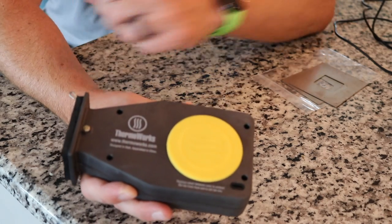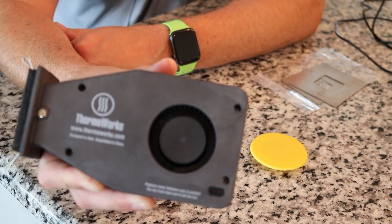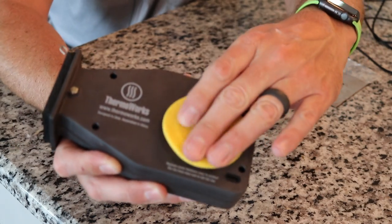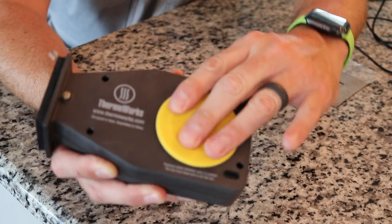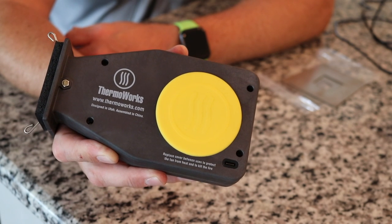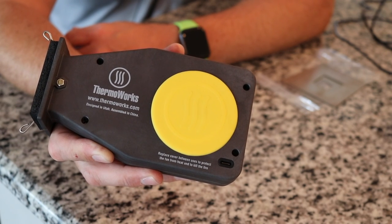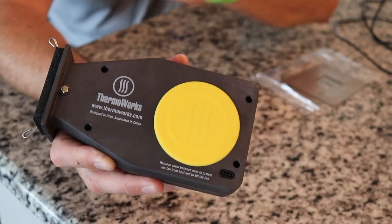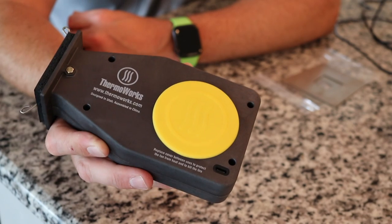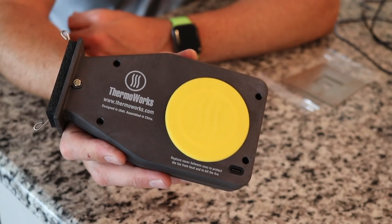It comes with this little silicone fan plug. You take that off and there's the fan. I would recommend when not using it, keeping this on so debris and dust don't get up in there. Also, if you keep this connected to your cooker and you're done cooking and want to kill the fire, you can put this over so no more airflow gets in there and it will snuff the fire out. My suggestion would be whenever you're done, just take it off and store indoors.